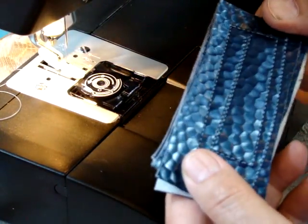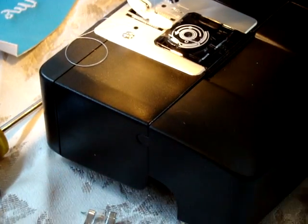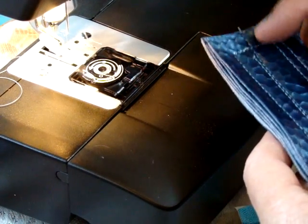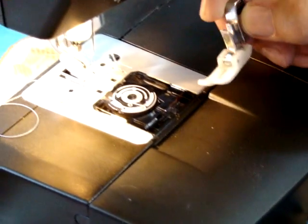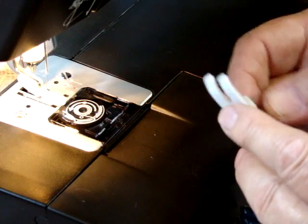If you try to sew vinyl with the normal foot, which is the metal foot, it'll sew a little bit and then the stitches will get very small because it's got like a rubber coating on it. So if you switch to the straight stitch Teflon foot, it works absolutely wonderful. This is Teflon under this foot here, and it's very, very slippery.